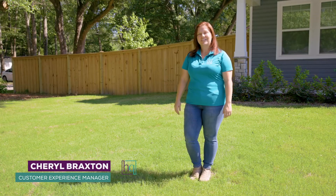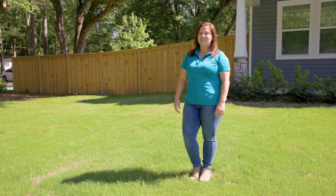Hi, it's Cheryl, the customer experience manager for Hunter Quinn Homes, here with an HQ How To.